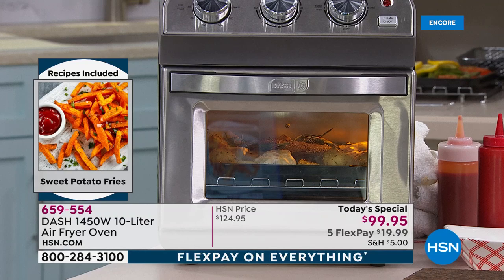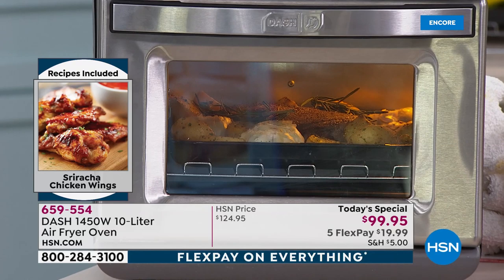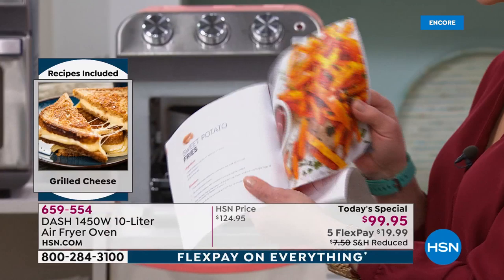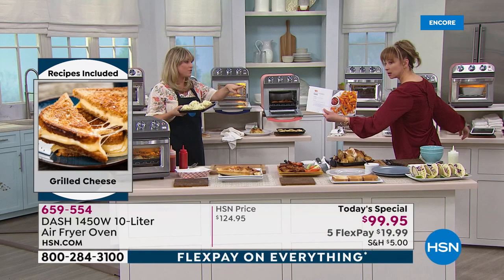You get that crispy exterior but the moisture remains, and you've used no oil if you don't want to. Less calories, less fat, less cholesterol. There are recipes included in the instruction book. I love a dial control — I think it's just easier. The wings recipe is coming included too. Dash has assembled a wonderful hard-bound air frying cookbook — it's a great resource.